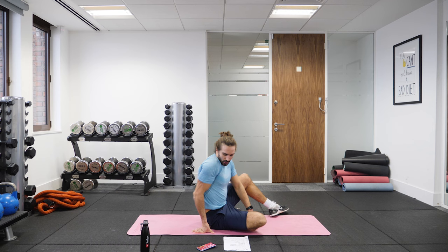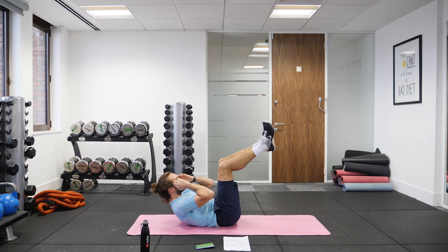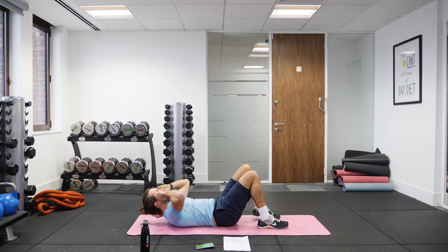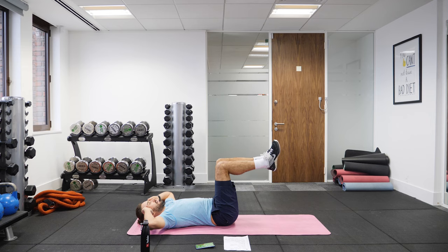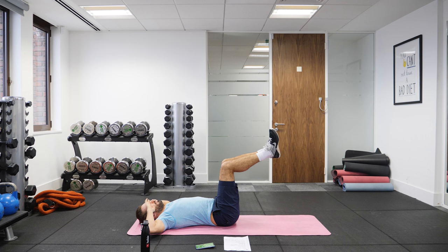Crunches — so legs up to 90 degrees, crunch in. If you feel like your back's hurting, you can always go feet on the floor — mix it up, whatever works best for you. It's important to breathe: breathe in on the way down, and as you come up, exhale. Really crunch from here. Try not to support your neck, but don't pull it.